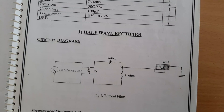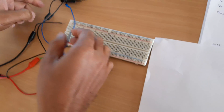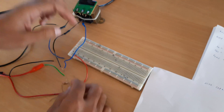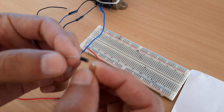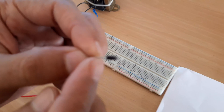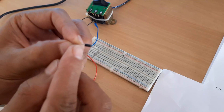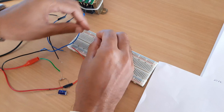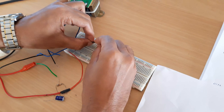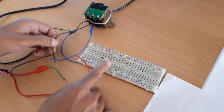Now I will show you how to connect the half-wave rectifier circuit. Here we have a transformer — it is a 9-0-9 transformer. We have an IN4007 diode. This end is the anode and this part is the cathode. I am now connecting the diode, with the anode and cathode identified.